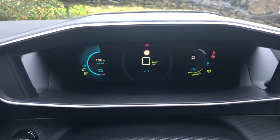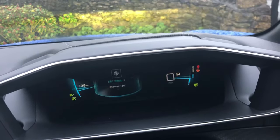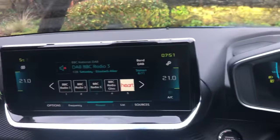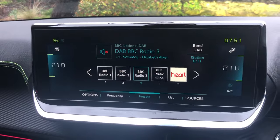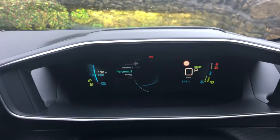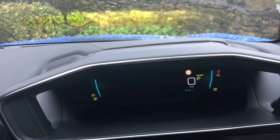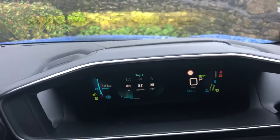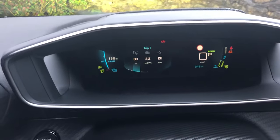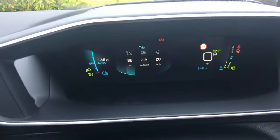Rotating once again, we come to personal setting one, which I have set for the radio channel — you can see it matches up with what's shown on the main screen. Going to personal two, I've got the trip meter — it's showing 3.3, now dropping to 3.2 miles per kilowatt-hour. It was around 3.8 earlier, but the car has been sitting, so don't worry too much about that.